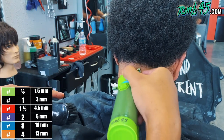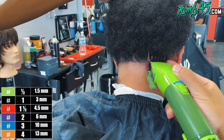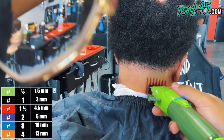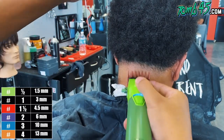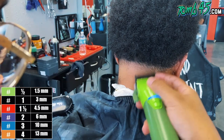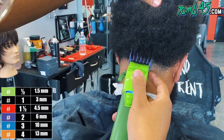Now when we debulked this, we went with the grain — one and a half guard with the grain — just to be sure, and we went in at an angle so we can create a wedged shape. Now we're going against the grain with a one and a half guard and we're going to take our time blending. After we go through our system of blending above the blend area, I'm going to freehand that shape back in because we don't want it to look disconnected — we want that blend to flow into his curls.